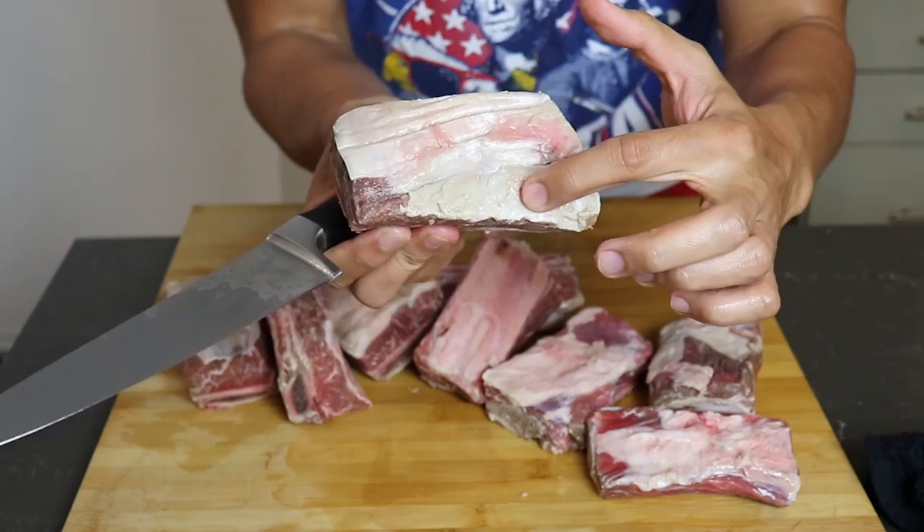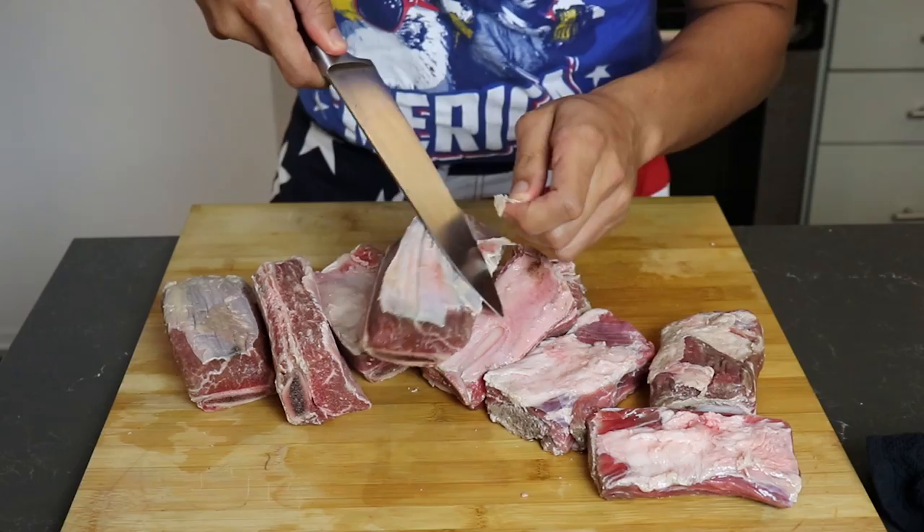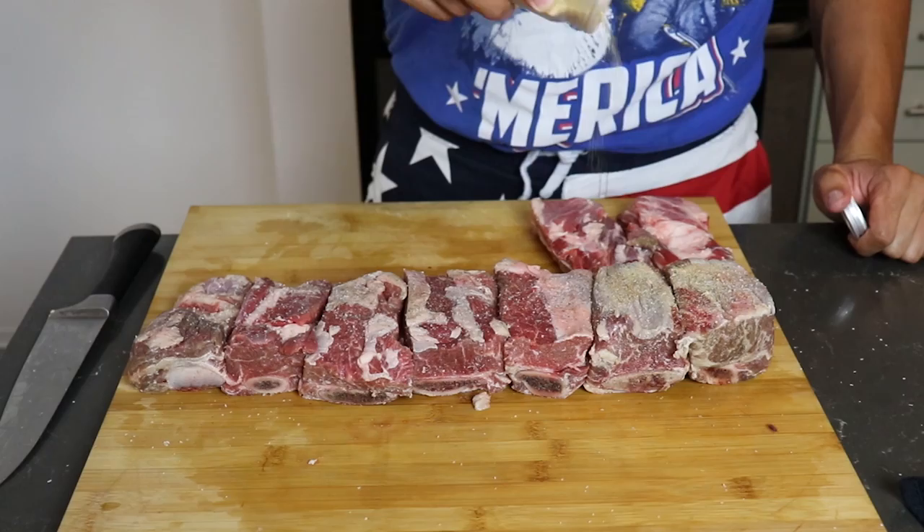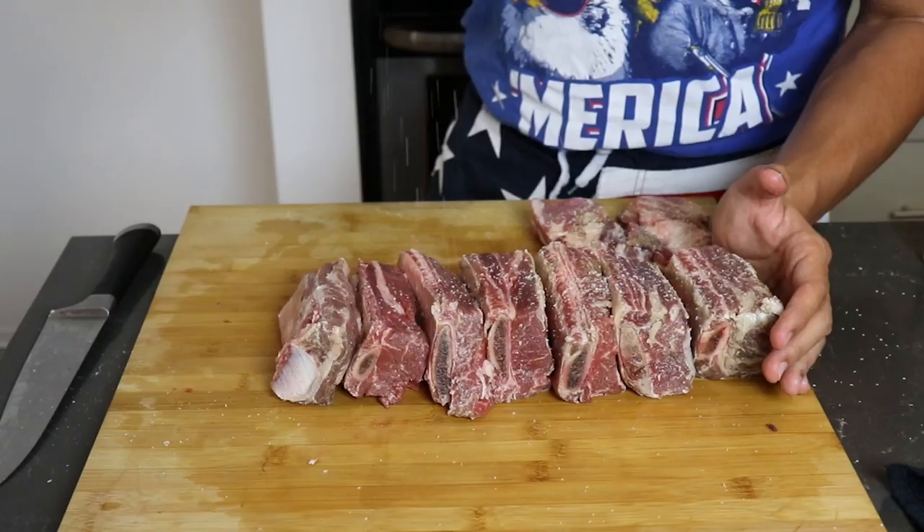The next step is optional — I'm trimming off some of the fat of these ribs. These are super fatty, so if you feel societal pressure to be beautiful, then trim away. Next, line up all your ribs for seasoning. Start with a hefty amount of salt, lots of cracked black pepper, and granulated garlic. Then turn them on their sides and do it all over again — make sure you get all the sides.